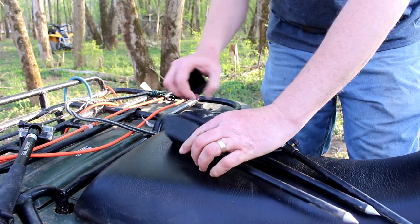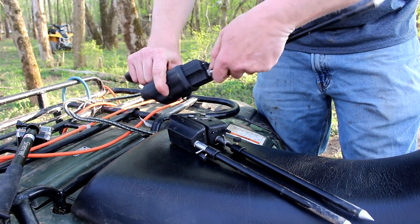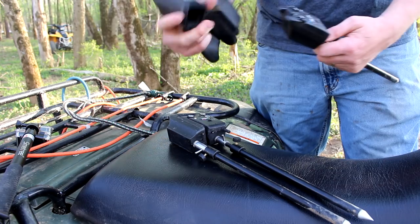Let's get our carp rods out! Yeah! Let's get our carp gear out. So these are our carp rods. We got our carp alarms.